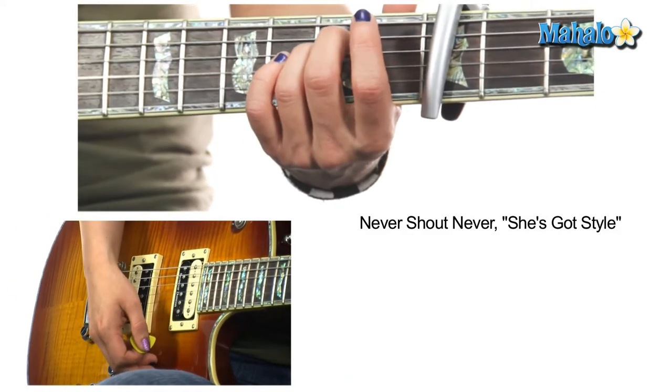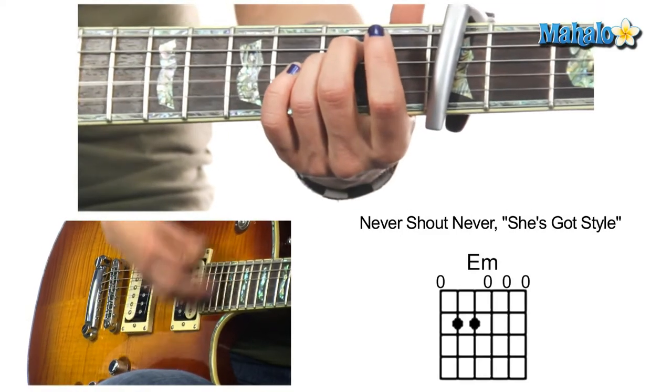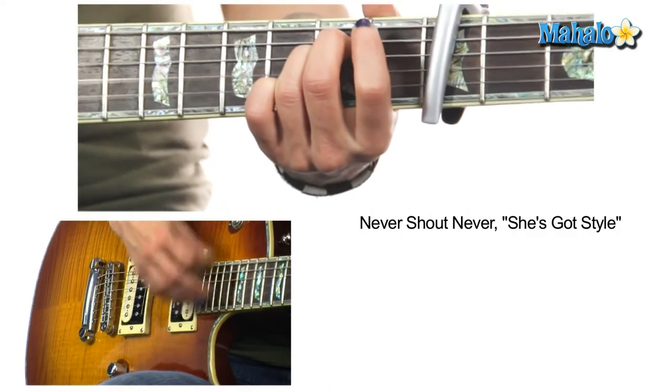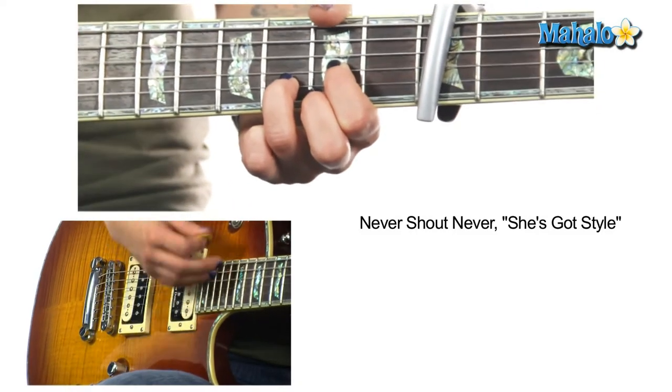The last thing is the bridge, which is really easy. E minor — or E minor 7 if you want — for 2 bars, to D, E minor, to D, and that just keeps going.